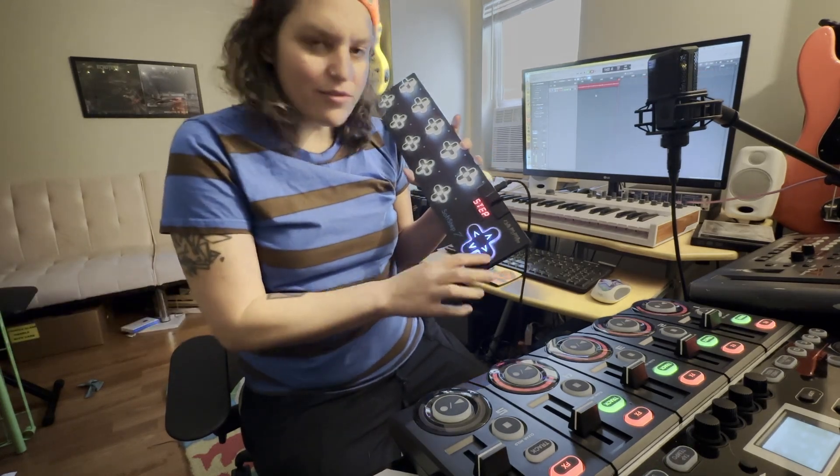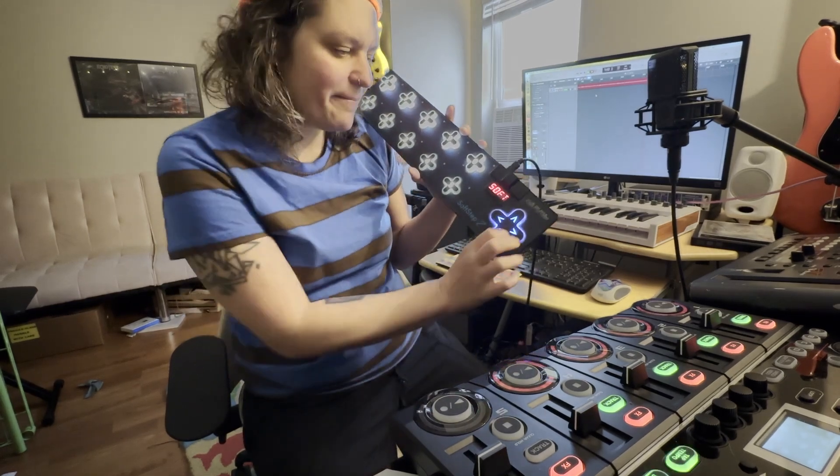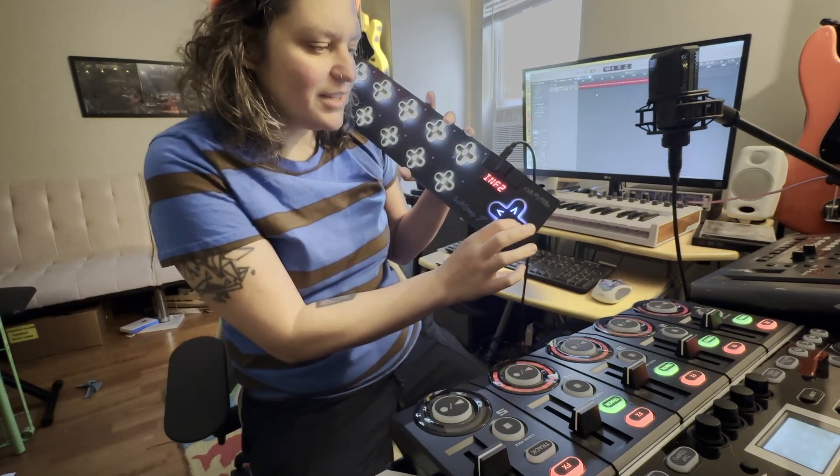That way you don't really have to plug it into your computer and program it yourself — I wanted to make this as plug and play as possible. You use this navigation tool over here. My Soft Step is covered in cat hair because she loves to come in while I'm trying to make loops, and no matter how much I clean it, there's always cat hair on it. But you hit this navigation button until you see it. I have edited mine so it says RC because I'm using it with the RC505. So we're going to keep toggling over — and there it is, the RC.